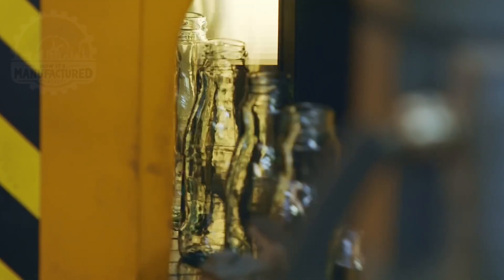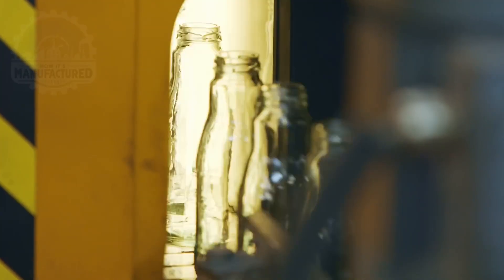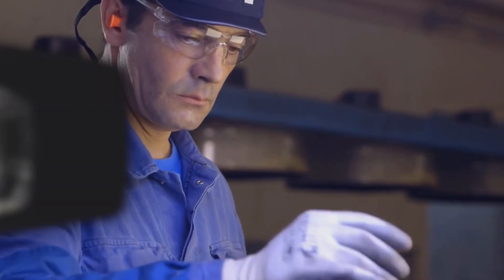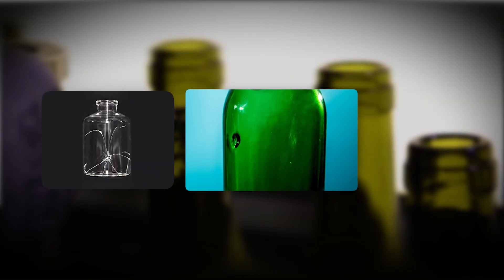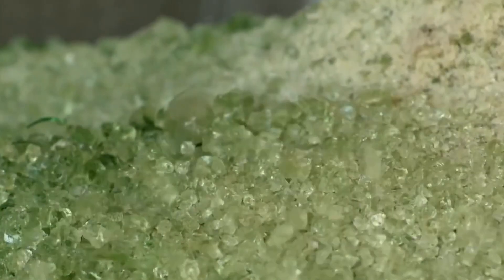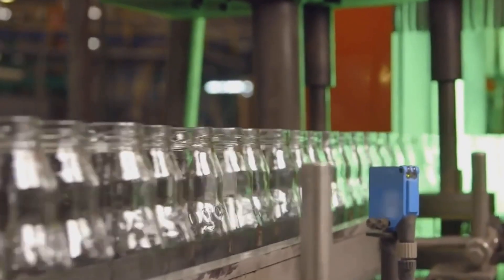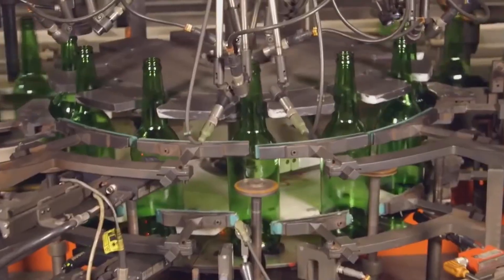Once the glass bottles have been annealed, they move to the inspection phase, a key step to ensure each bottle meets strict quality standards. Both automated and manual inspection processes are utilized to rigorously check each bottle for any defects such as cracks, bubbles, or unacceptable variations in thickness that could affect the bottle's structural integrity or aesthetic quality. The inspection process employs advanced technologies to ensure thorough and precise quality control.